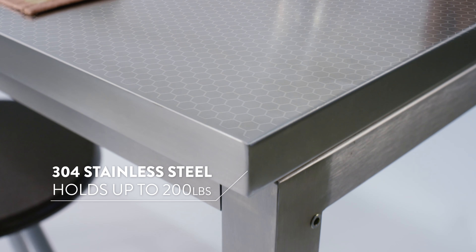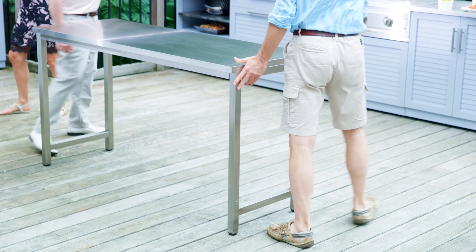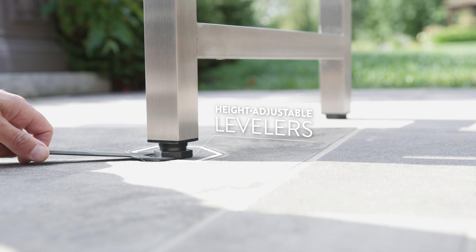Built from restaurant grade 304 stainless steel, the prep table holds up to 200 pounds but is light enough to easily be moved where you need it in your backyard. Height adjustable levelers make sure your table sits perfectly level, no matter the surface.